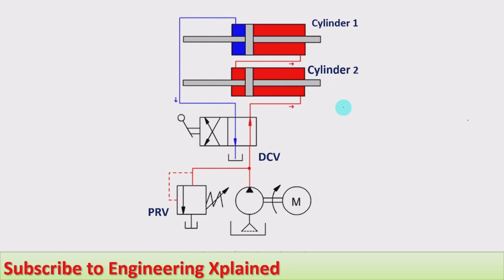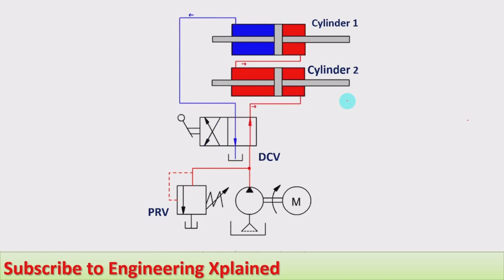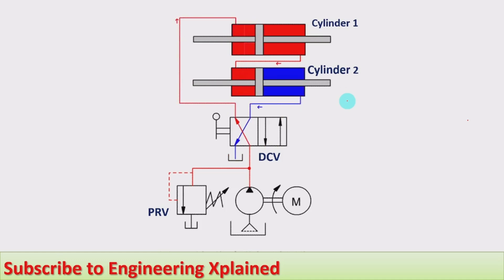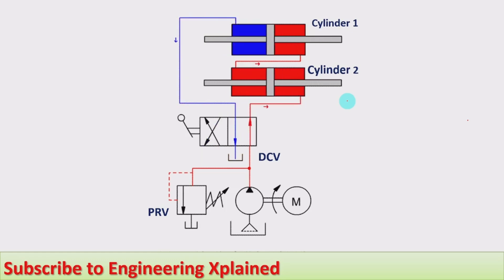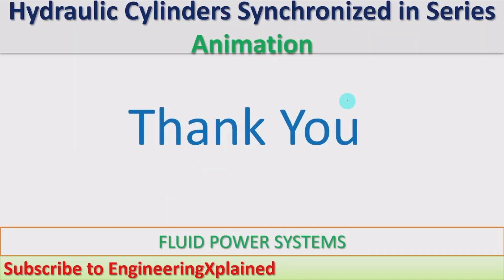Using this synchronization, two cylinders can be extended and retracted at the same speed at the same time using only one pump. This can be used in different applications where synchronized motion is required. The same concept can be extended to more than two cylinders where extension and retraction at the same time and same speed is needed. Thanks for watching — if you like this, please share, subscribe, and comment.